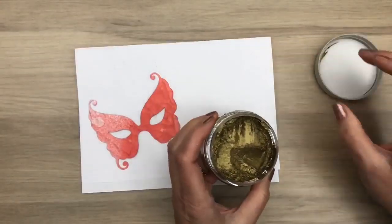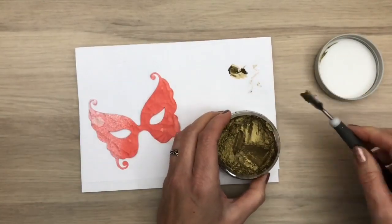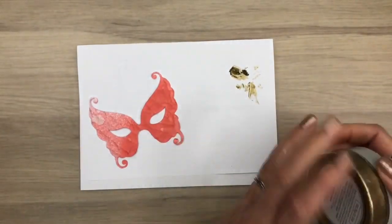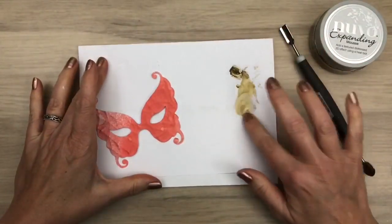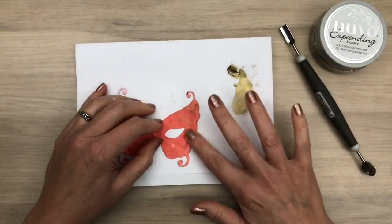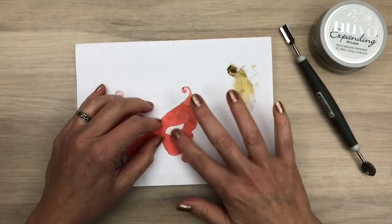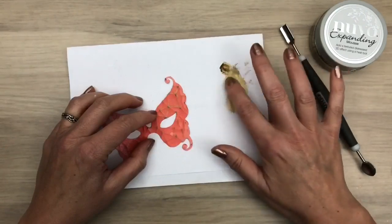Now I'm going to add some Nuvo mousse. This is expanding mousse and it can expand beautifully. You can also use it to add little details like with regular mousse. I add a bit on my paper and apply it with my finger, rubbing on the paper to get a bit off so there's not too much on my finger. This makes the pattern of the embossing folder stand out more.